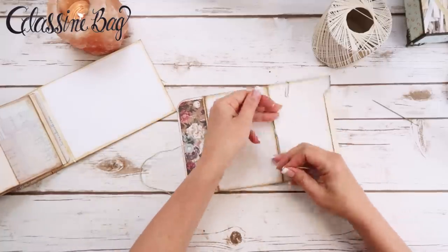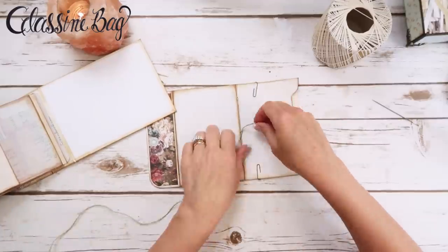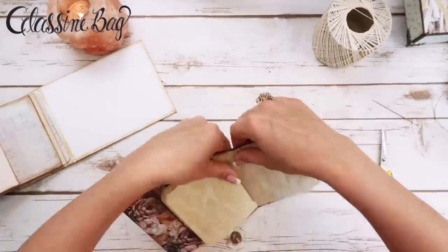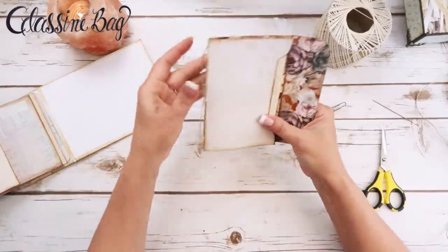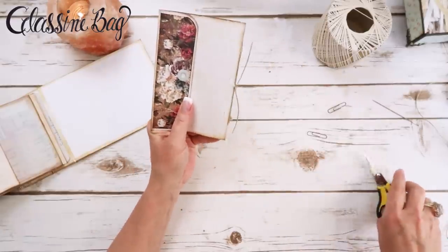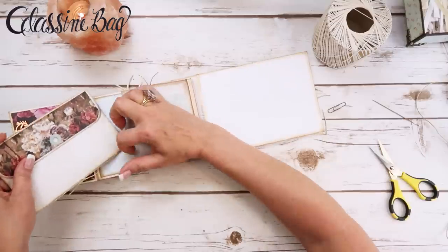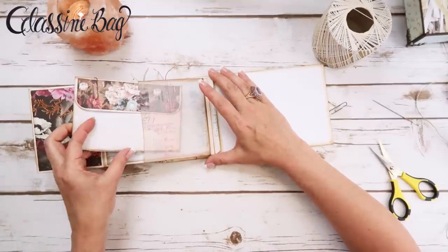I might not even need to tie a knot — it might be good just like that. I'll go ahead and do one more, then trim it. I'm just going to leave some length on there for now — though maybe it'll look a little weird if I leave too much. Let me trim it down a bit. So now I'm wondering about using some of that same cording to keep it closed.